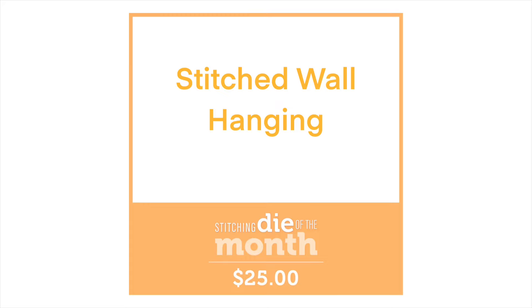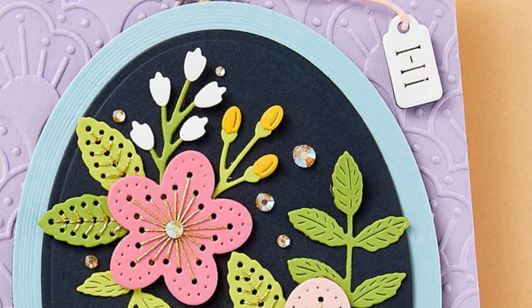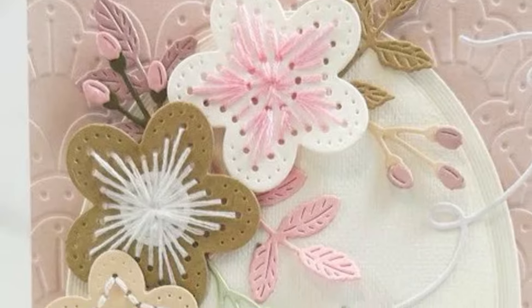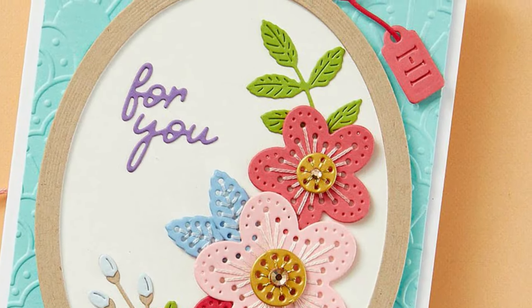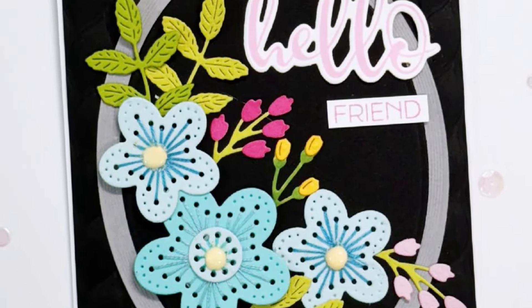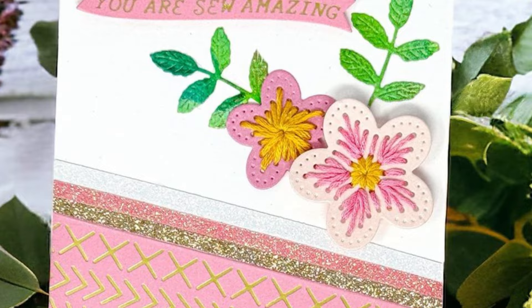Then we have our Stitched Wall Hanging and this is our stitch die of the month. It's a lovely large stitching set. You've got the large frame piece in the background, then you get the stitched flowers and leaves along with the pretty little foliage pieces to fill in your picture or your background. You can see just how lovely they look when they're stitched, as well as different ways that you can add the stitching to those elements.